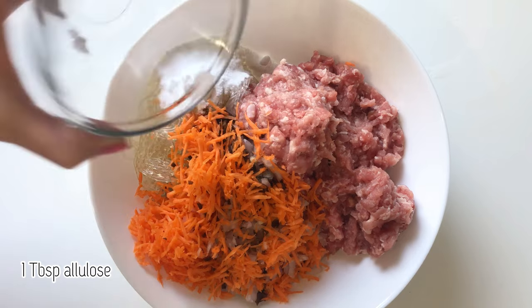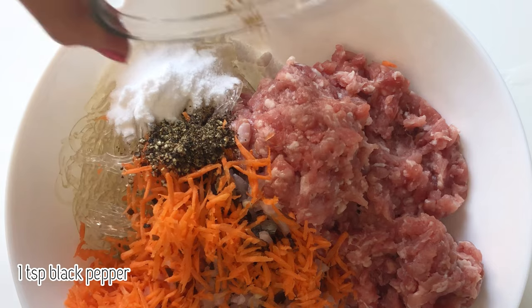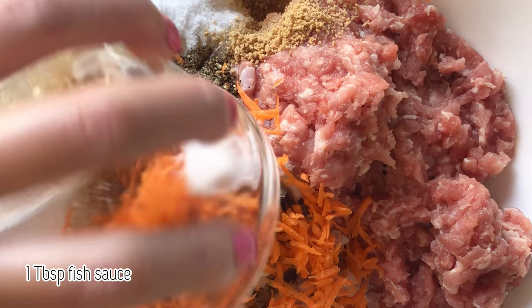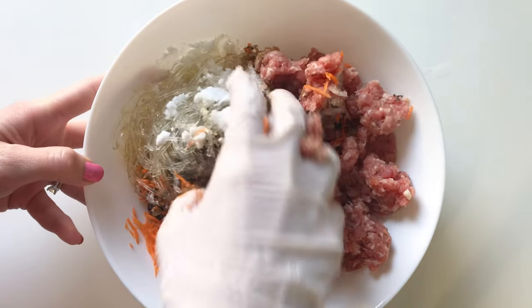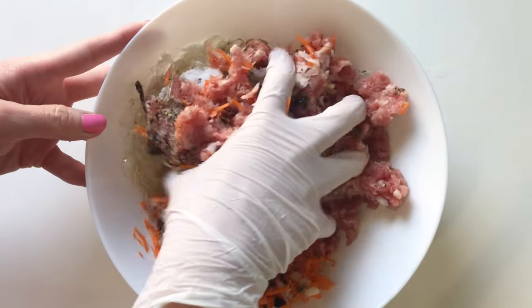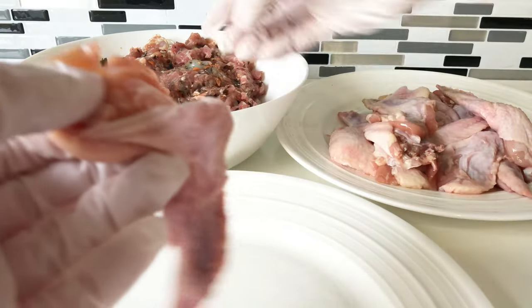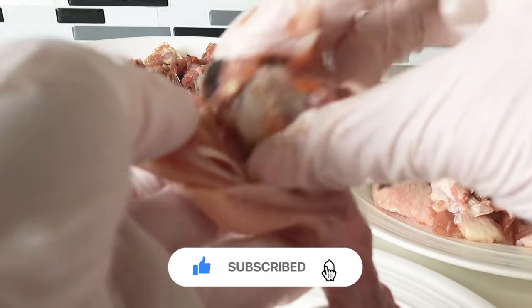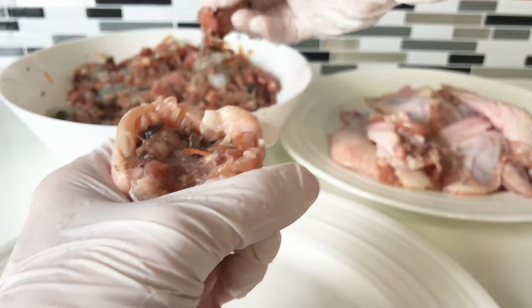Add in allulose, black pepper, mushroom seasoning, sea salt, and fish sauce. Add 1 to 2 tablespoons of filling for each wing. Stuff all 24 wings and air fry in 2 batches to avoid overcrowding your air fryer basket. The wings will not cook evenly if it's too crowded.